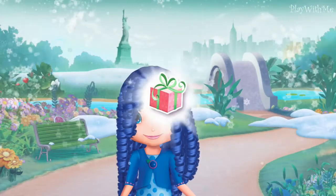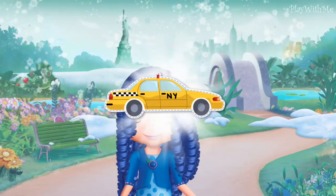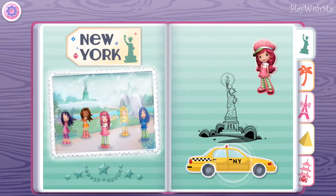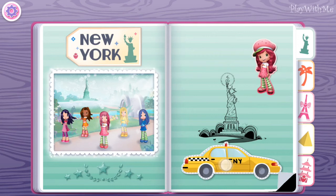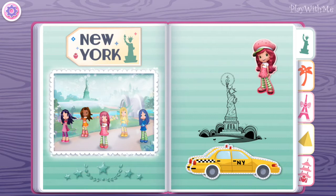When you're finished, tap on the gift to see the reward you've earned! A perfect keepsake for a perfect vacation! Flip the pages of our scrapbook to explore every destination!